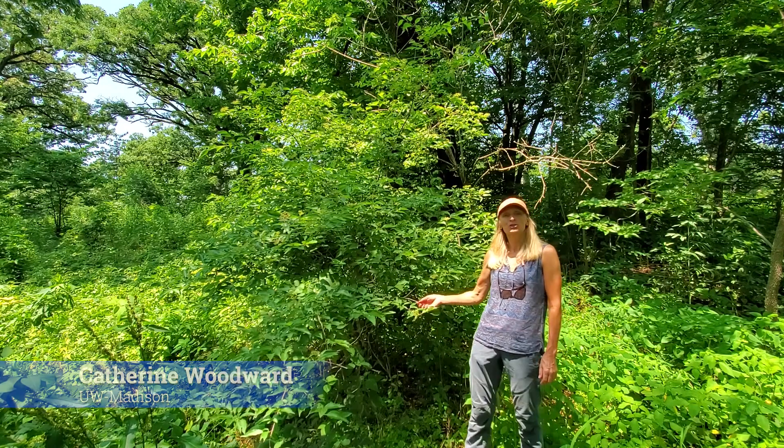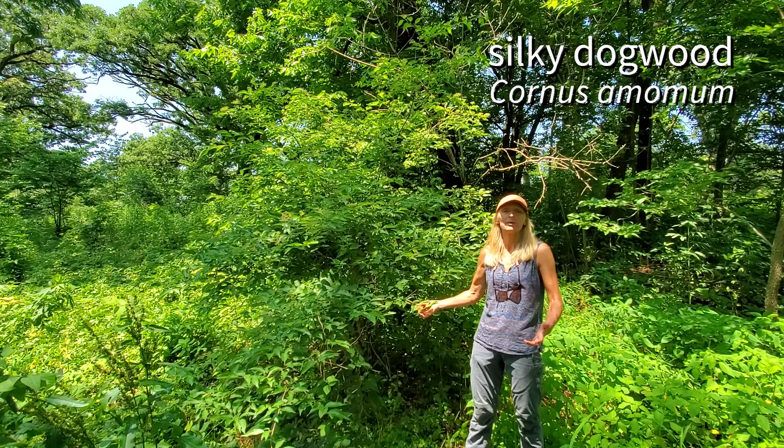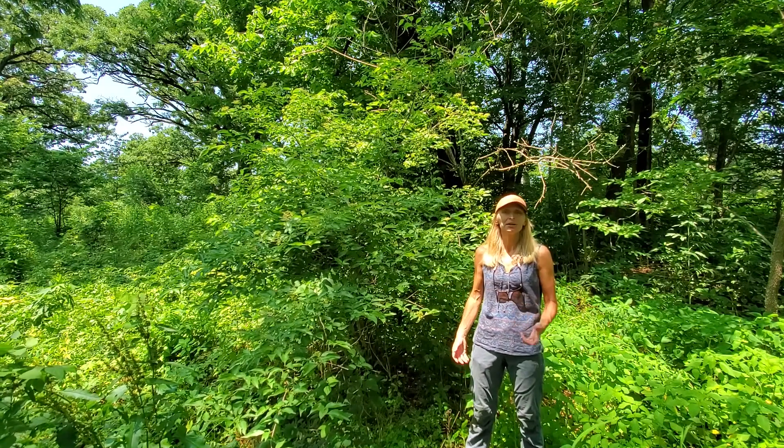Here we have the silky dogwood or swamp dogwood, Cornus amomum, and we're in its habitat right now. My feet are almost wet. We're in sort of a swampy low-lying area near Wingra Marsh, and there are species like willow, hackberry, and ninebark nearby.